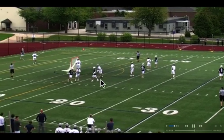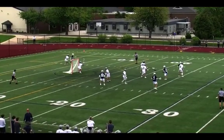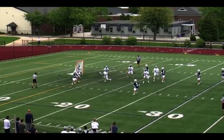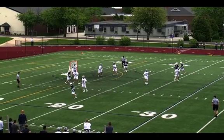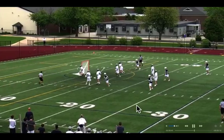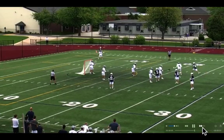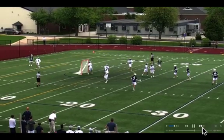Good communication, switching back, getting our matchups back. Good recognition going into a near-man there. It's either high crease or this open set — it's kind of tough on defenses that are looking to slide from the crease primarily.